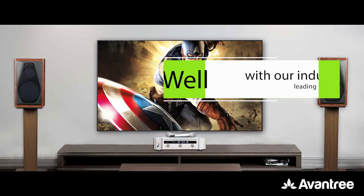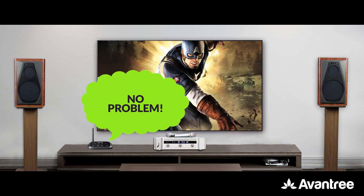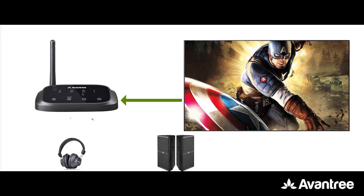Well, with our industry-leading bypass function, no problem. The bypass function not only allows audio to come out from both sides at the same time, but also lets the audio pass through so that the TV can still be heard through the soundbar even when the Oasis Plus has been turned off.